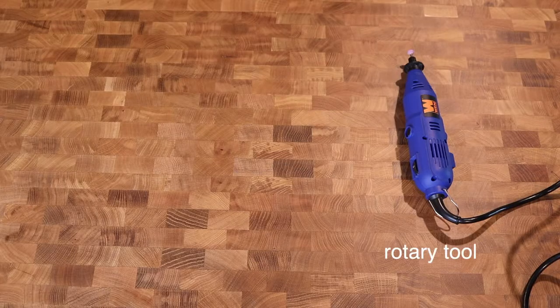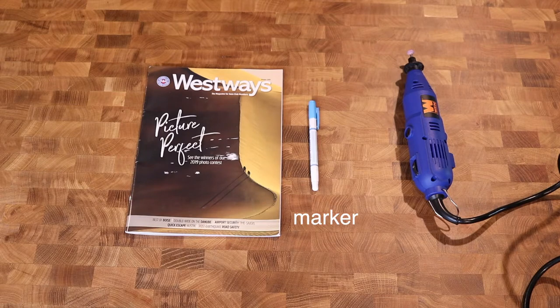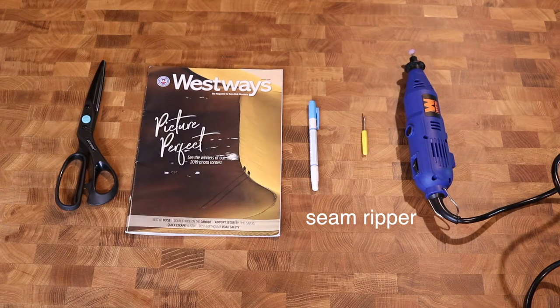For this project you'll need a rotary tool, a magazine or anything thick enough to place inside the legs of the jeans to make sure you don't cut through to the back side, a marker or chalk, a good pair of scissors, and a seam ripper or safety pin.